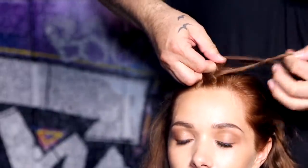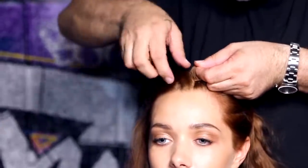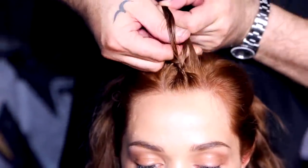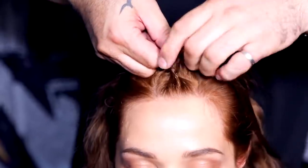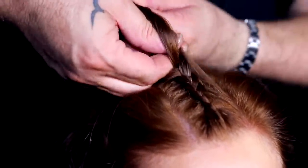With this technique the braid will sit outwards, as opposed to inwards, which is what would happen if you cross the outer sections over the top of the middle one. I personally think the Dutch braid technique looks more effective on the style I'm creating.